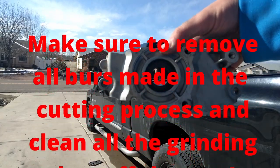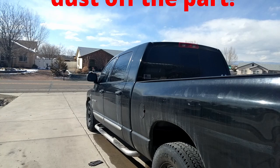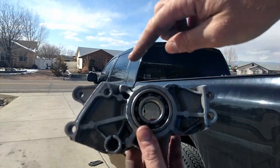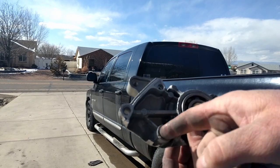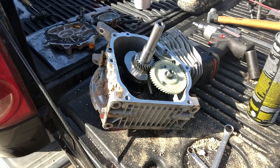All right, so we're done chopping that side cover up. This will make it so we can check our clearances between the block and the rod, and the crank and the new cam. We cut it so we saved both dowel pin locations and one bolt on each side, and the crank and the cam hole. So we got our side cover all cut up the way we want it.